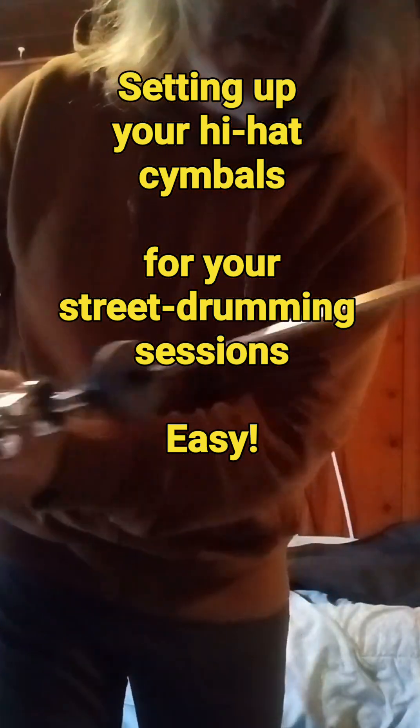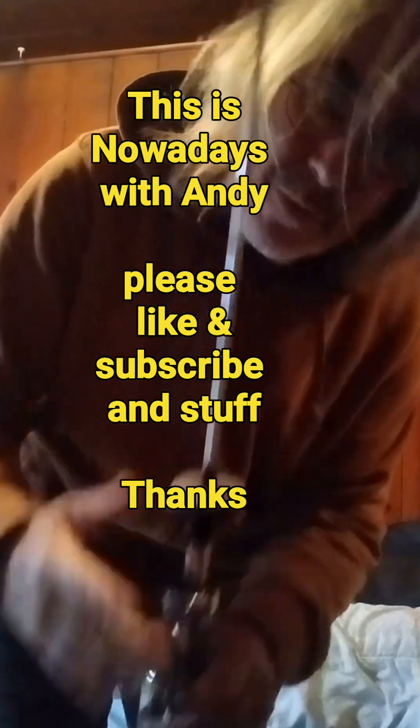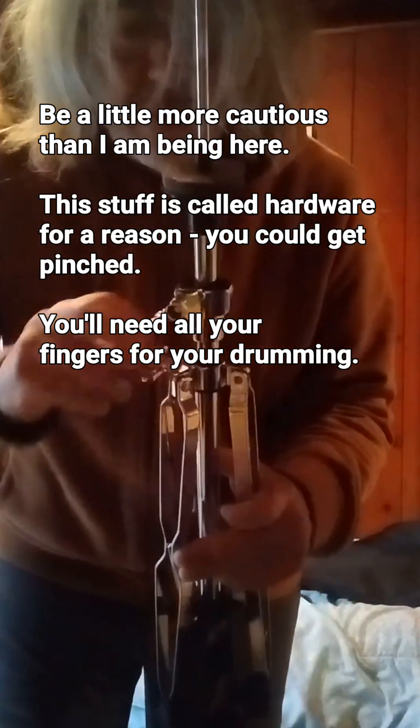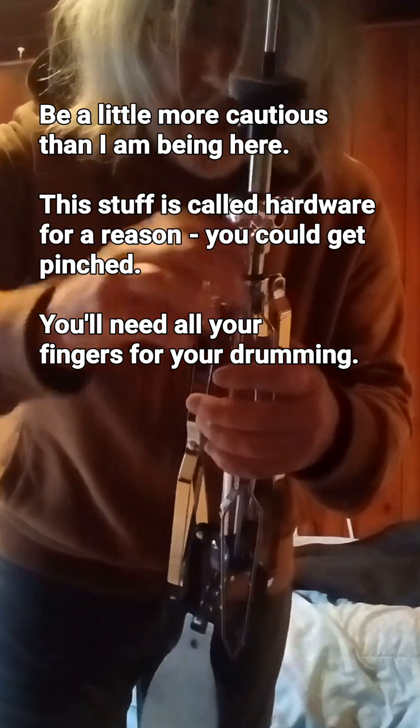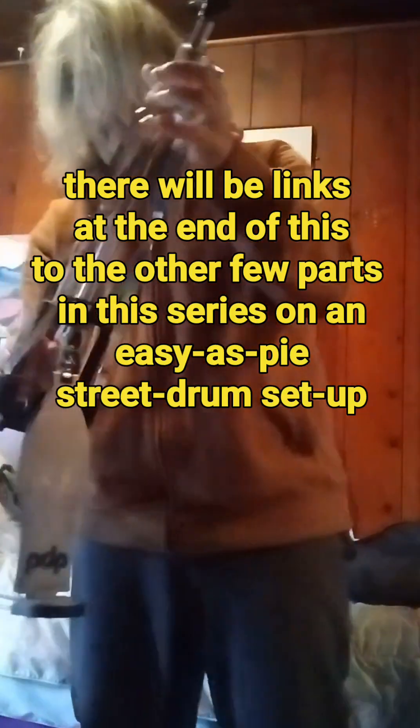For the hi-hat, the hi-hat stand looks like such. You want to protect this rod - when you buy one of these, don't bend it. It needs to be perfectly straight. We always check our stands when I close down. When I load out from a gig, I check my stands to make sure I have all my little parts. It's always good to keep everything tensioned down so that you don't have any things go missing.